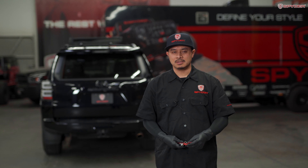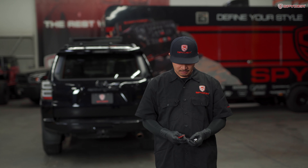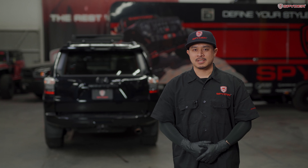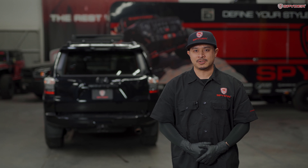Tools needed for this install are your ratchet, deep 10 millimeter socket, extension, and a plastic panel popper. Welcome to Spyder Auto. Today we're doing a tail light installation video on a 2010 to 2019 Toyota 4Runner.